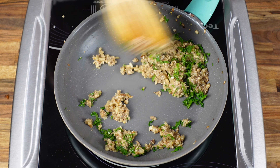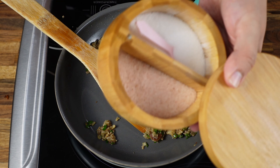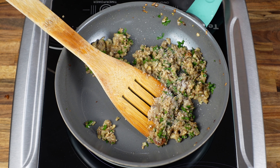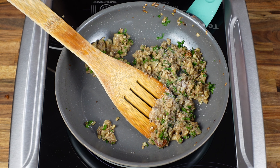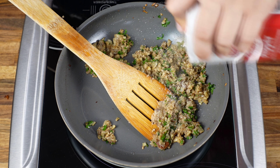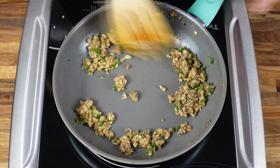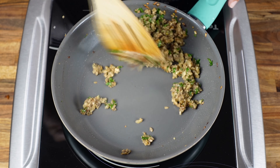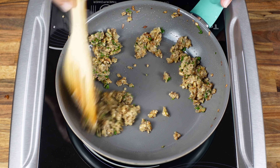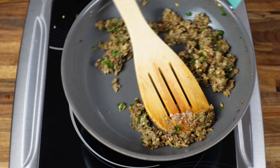Turn down your heat. Now we will season it — some salt. Don't overdo it because we are going to add seasoning to the yolk mixture too. So some pepper, and you can add any other seasoning that you wish. So this mixture is done. Let's turn off the heat.